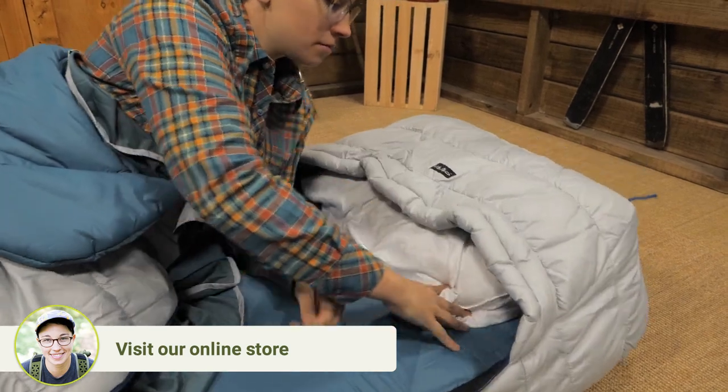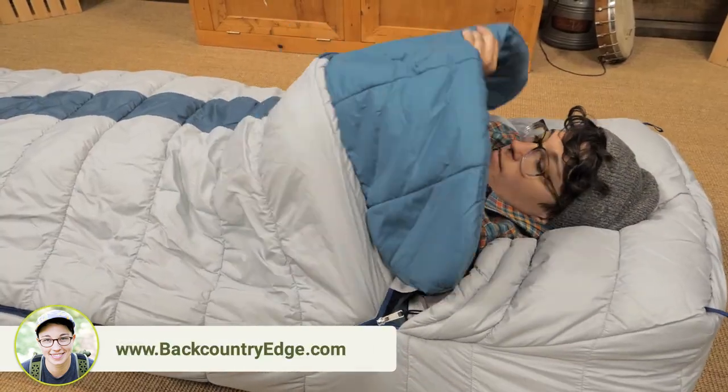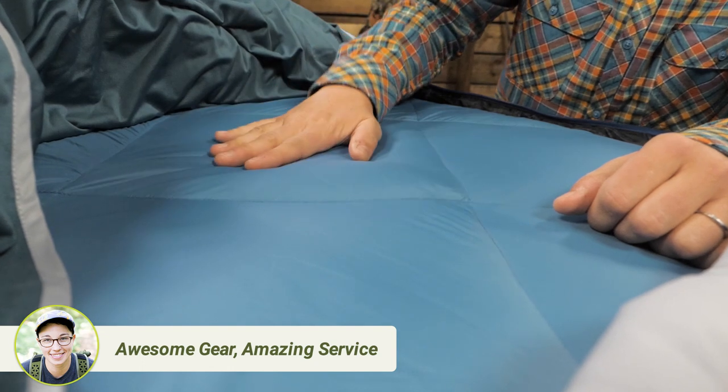The hood is large enough for a full-size pillow and the blanket fold at the top feels like your bed at home. The underside of the sleeping bag has a pillow top for extra comfort between you and your sleeping mat.